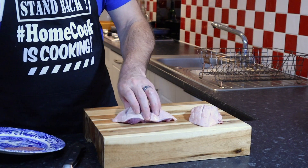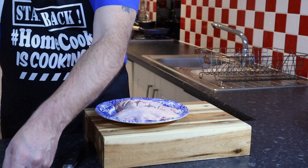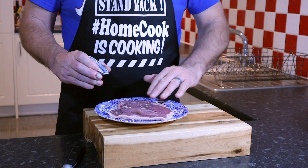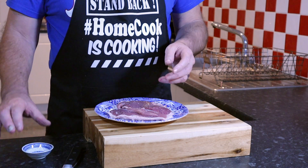All we're going to do with those is just season them with some salt and pepper. In the meantime, let's get the oven on at 190 and we'll start the sauce.